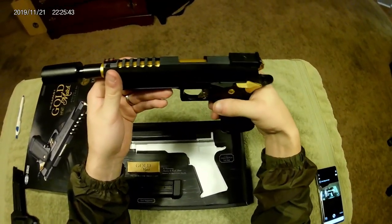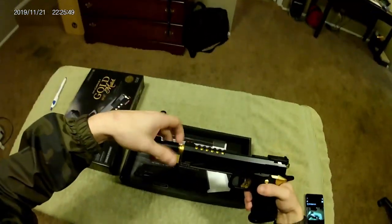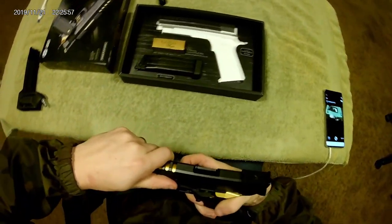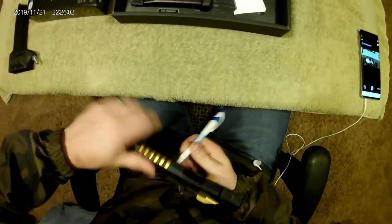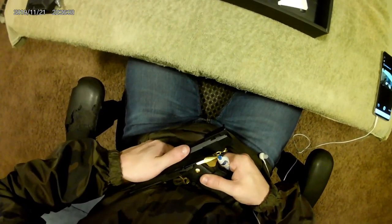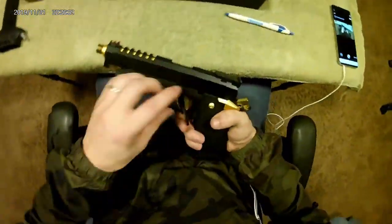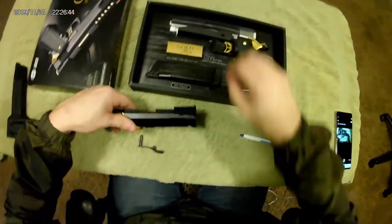Let's go ahead and take this apart — just the slide — so you guys can see what's under the hood. I'll slide that back... I can never get my finger in here far enough to get this to pop out, so I apologize if this is making you cringe. All right, I finally got that out — took forever.